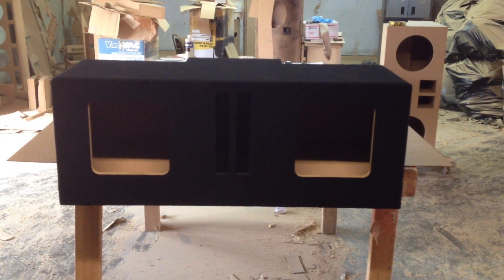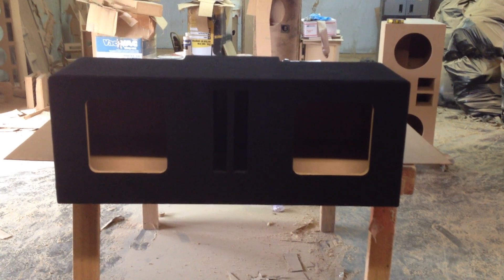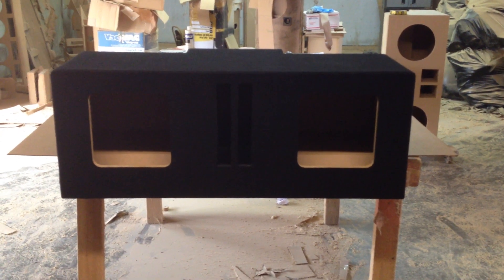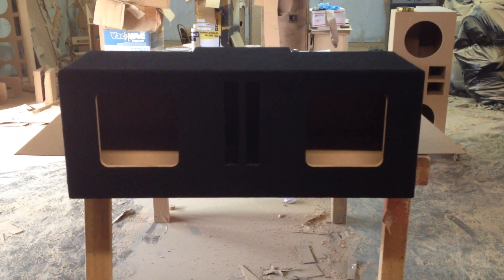This box was made for Tony of Tyler, Texas. Tony wanted the box for 2 Kicker L7 10-inch subwoofers, and he wanted it wrapped in black. This box is dual-chambered and dual-ported, as you can see right there. The box is wrapped in black.